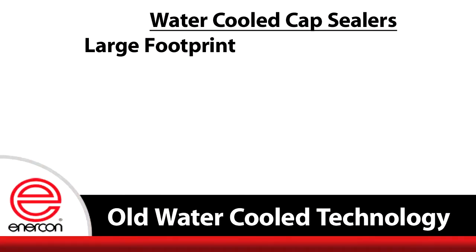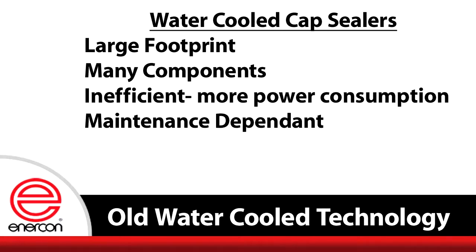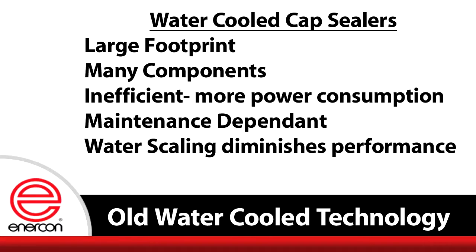Problems with these water-cooled systems are numerous: large footprint, difficult to move from line to line, many components including pumps, inefficient with more power consumption, maintenance dependent, and water scale buildup in hoses that over time detracts from system efficiency or causes failure.